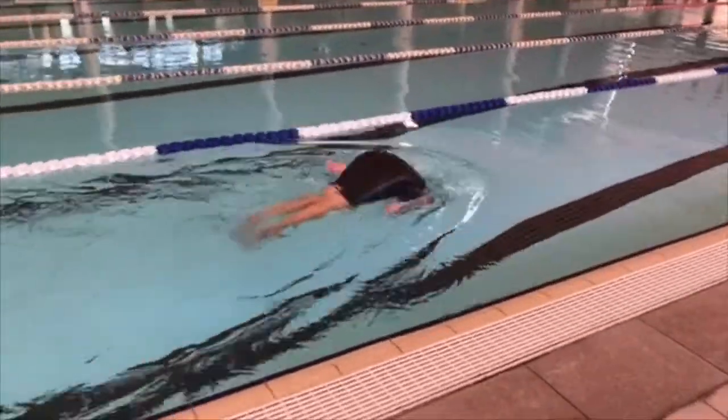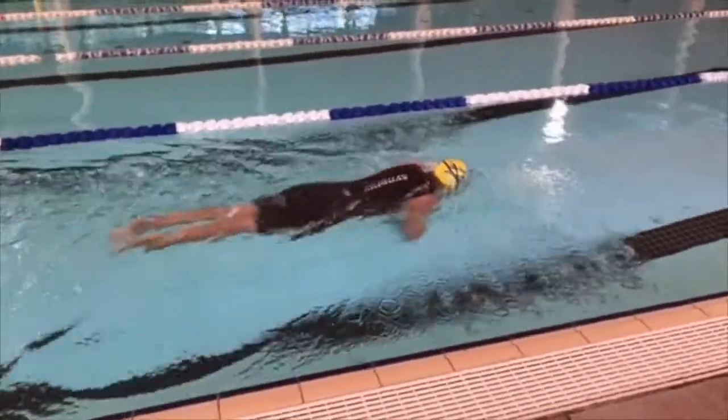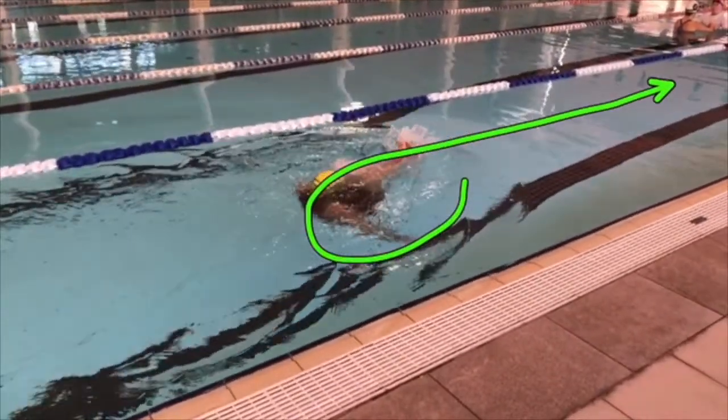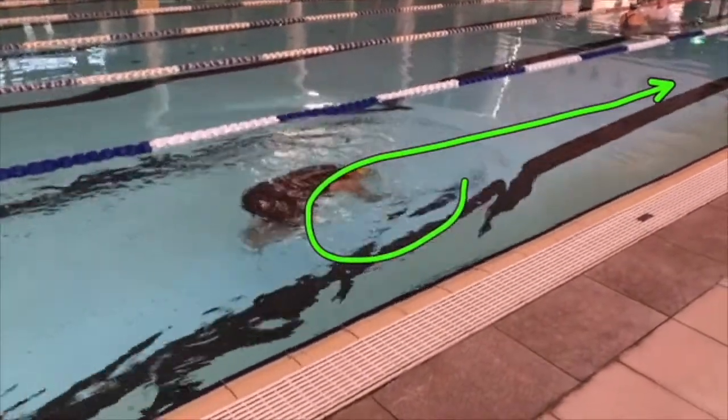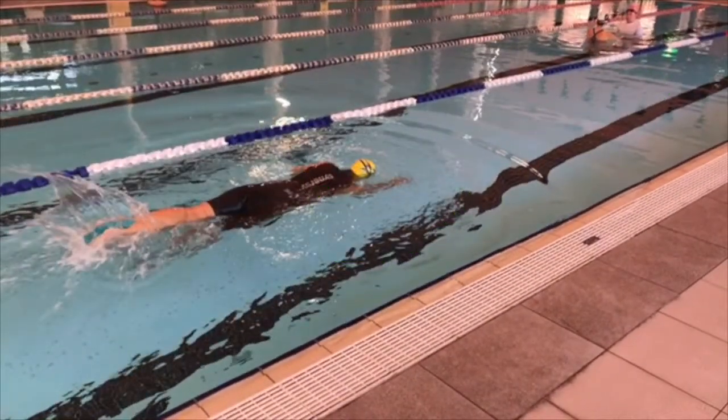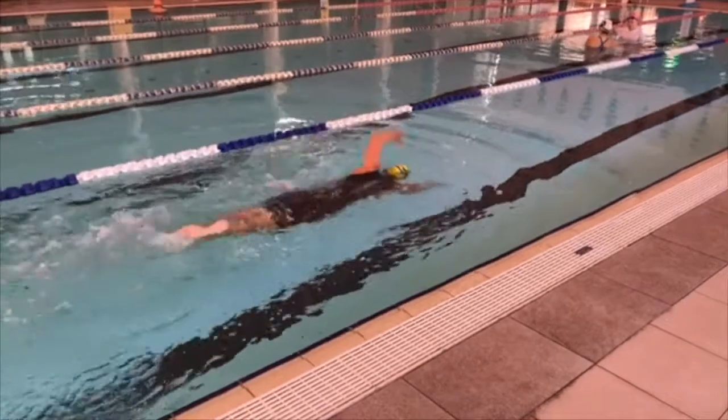A lot of people can feel very disoriented when they do the roll, so little exercises like this can get you used to that roll. Just take your time and let your body find it. Don't try and fight your way out of the roll — roll over and let your body find that flat position, then start swimming again.